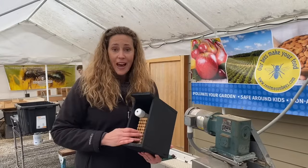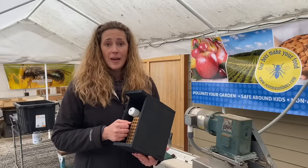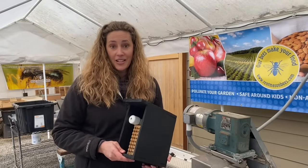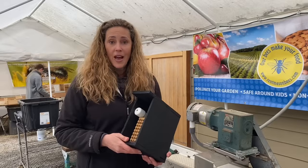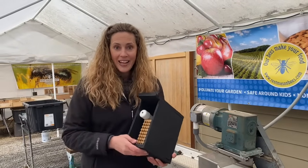If you ever have any questions, give us a call. We have lots of videos online to learn about mason bees, leaf cutter bees, and all our pollinators and how to take great care of them. You can also reach us by email at info@rentmasonbees.com and we'd be more than happy to help you. Happy pollinating!